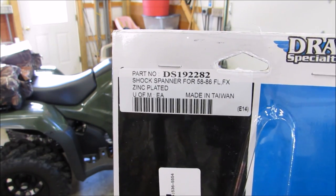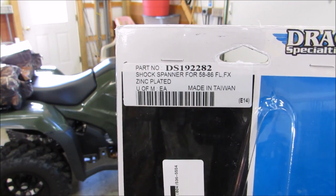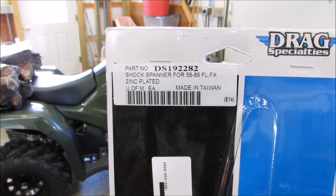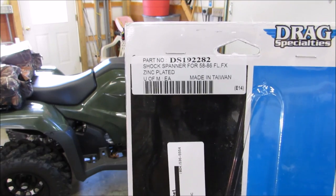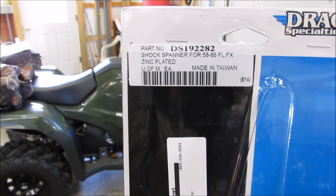It's simply made to fit on Showa shocks — that's what's on this ATV here. It's a Honda 2014 TRX FM 500 FM1. Let me correct myself: Honda Foreman TRX 500 FM1.